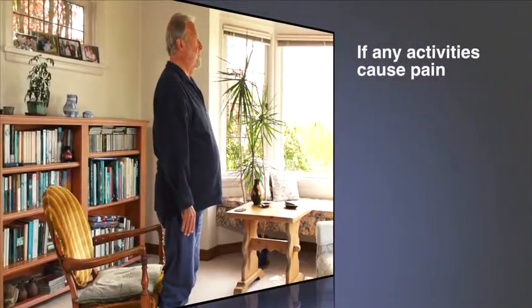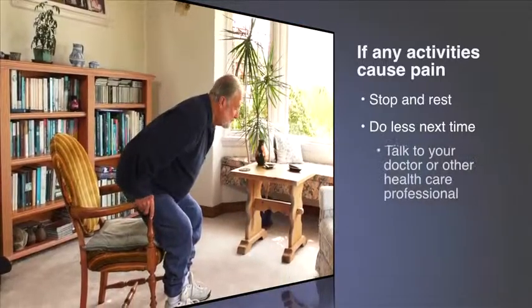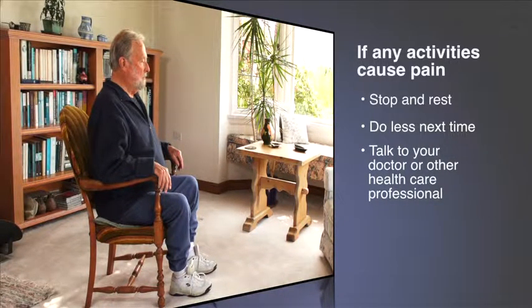If any of these activities cause pain or shortness of breath, stop and rest. Do less another day. Talk with your doctor or other health care professional.